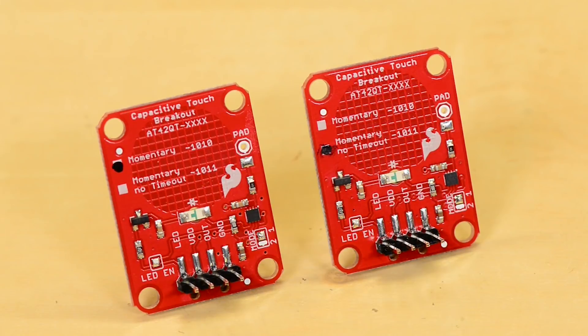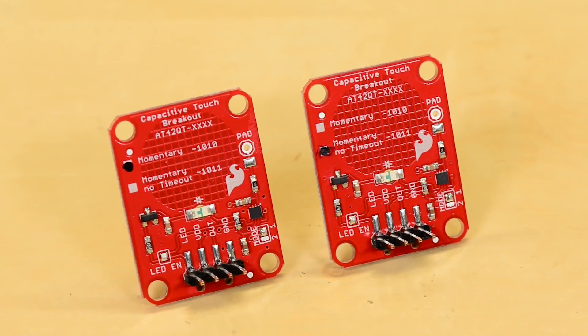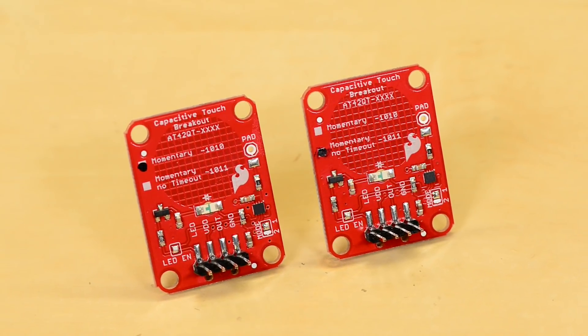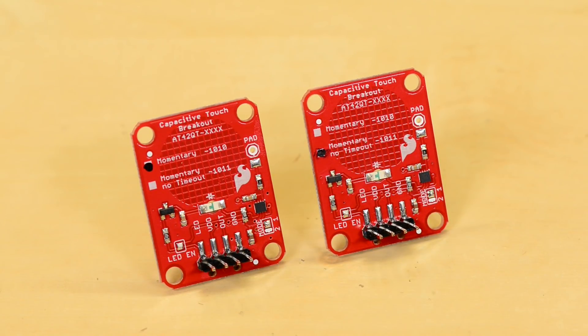The 1010 and 1011 breakout boards have a built-in touch area and LED indicator to show when a touch event occurs. You just need to power it with 1.8 to 5 volts, and the out pin will go high on a touch event and low otherwise.